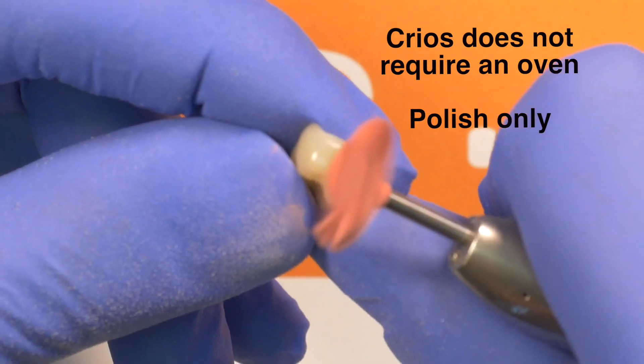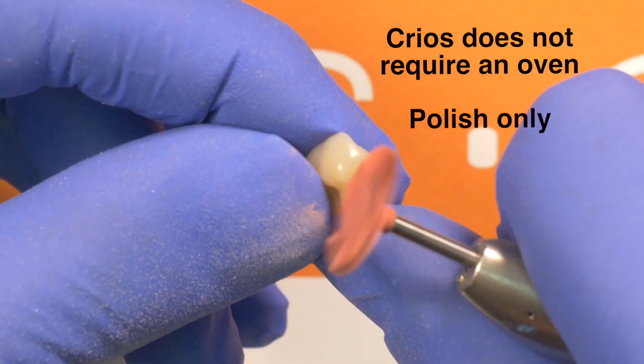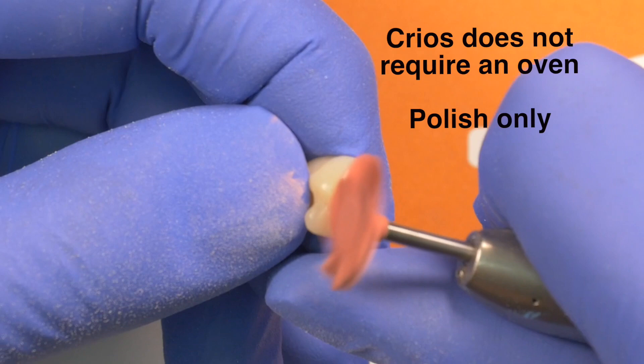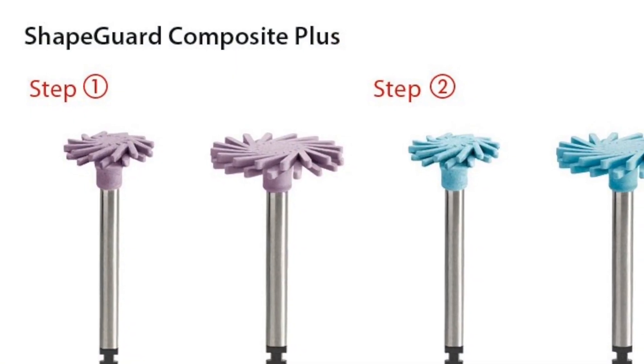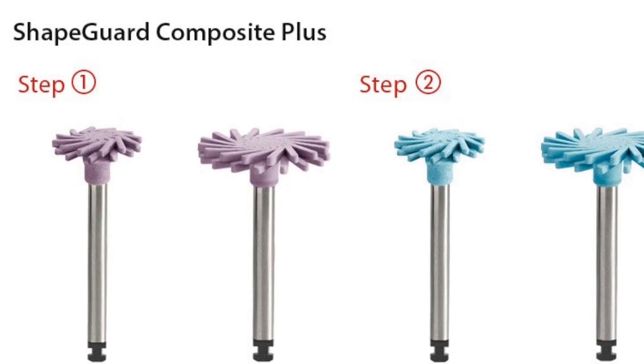The material, due to its composite structure, requires no firing after fabrication and can be polished quickly and effortlessly with a multitude of polishing systems.